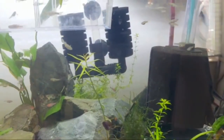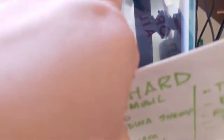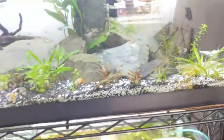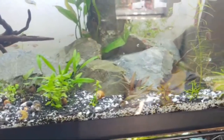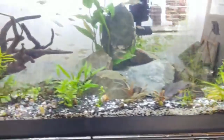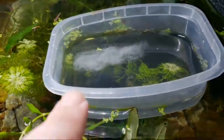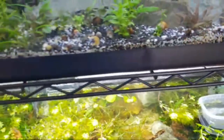With most common species — Sterbai, Julii, Aeneas, pygmies — they will simply just do it on their own without faking the wet and dry season. You'll see them going up and down making a T. Then you'll see little eggs on the glass — just take those eggs, try not to touch them with your bare hands because of bacteria, and you can use a pipette. Then change the water daily because it will get a biofilm otherwise, and those eggs will hatch shortly.